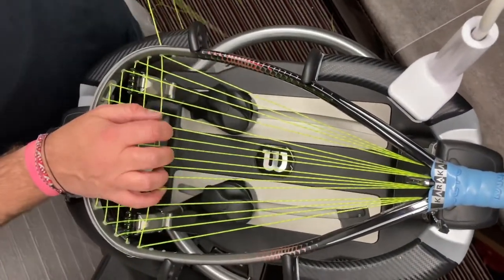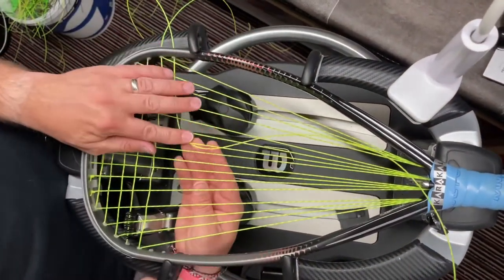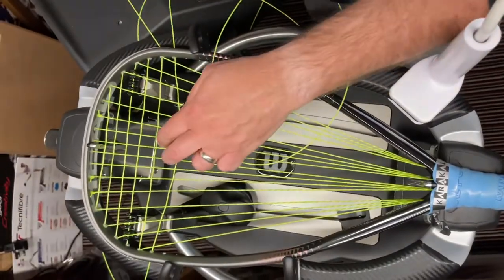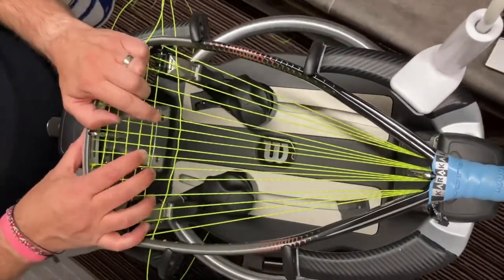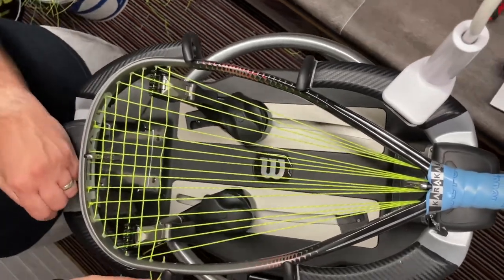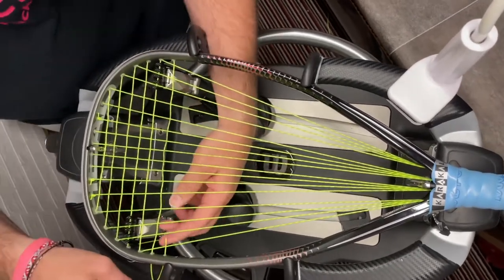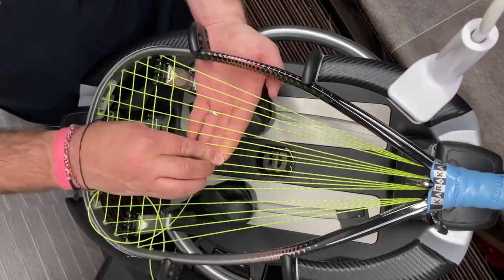This racket, if strung correctly, is aesthetically one of the best looking once it's done. Try to keep the cross strings nice and straight as you're pulling them through. On this side, this is the last hole we have on the outside — there are holes on the outside up to where the two arms are. After that everything goes inside the racket, which is where things get a little bit more interesting.